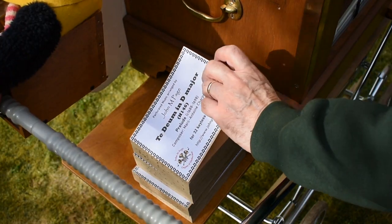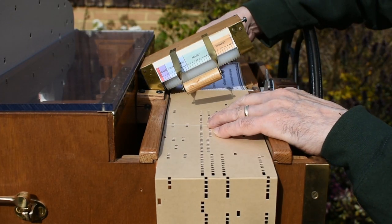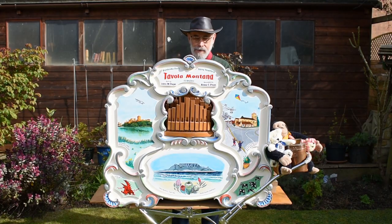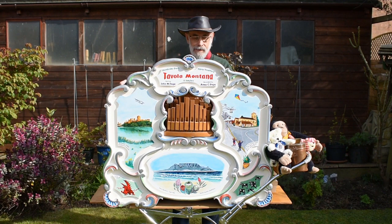The music is now ready to play on the organ.